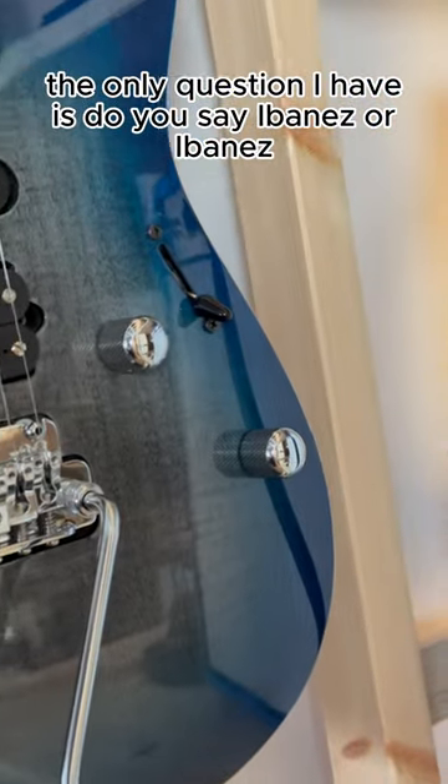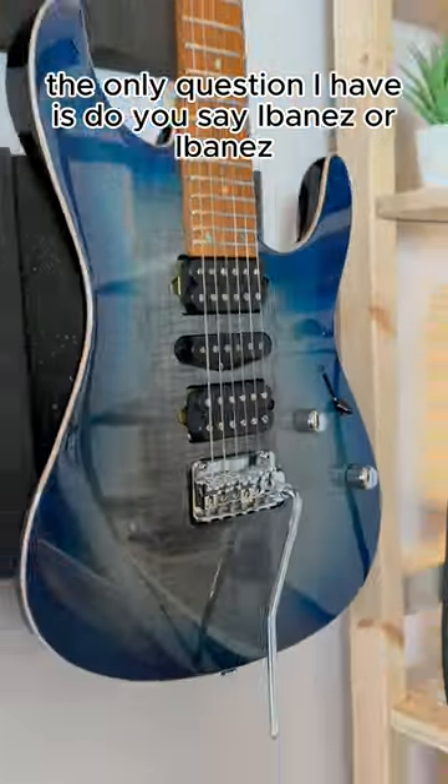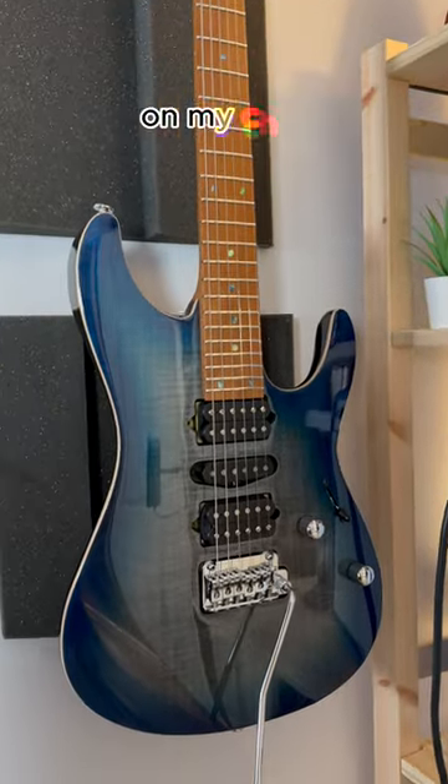The only question I have is: do you say Ibanez or Ibanez? Don't forget to follow me and check out the full video on my channel.